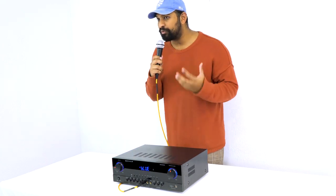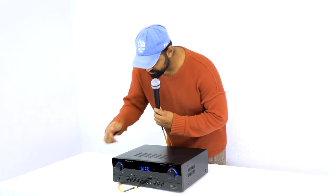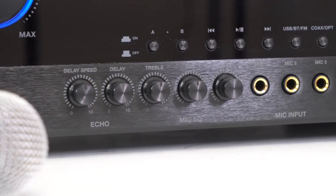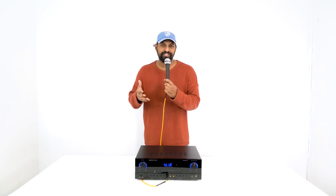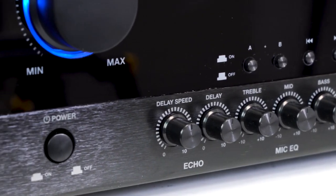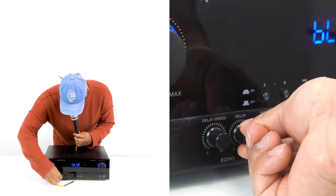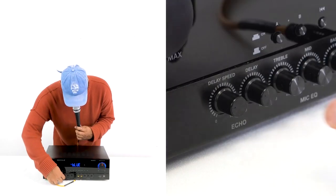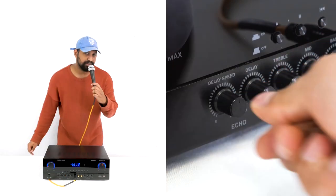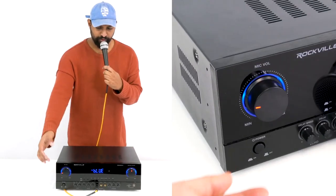Once you plug in a mic into one of the five inputs, there are a couple different ways you can control it. There's a three-band EQ for treble, mids, and bass so you can get that really dialed in to what sounds good for your voice. There's also a delay effect with two parameters: the actual amount of delay and the delay speed.